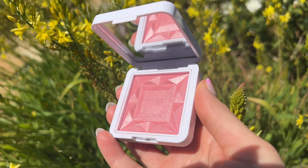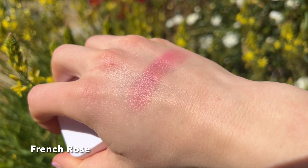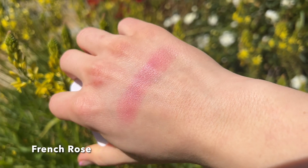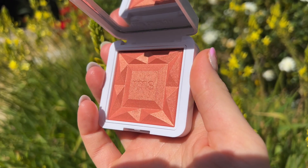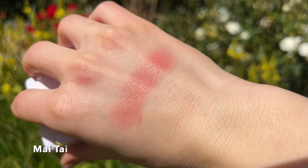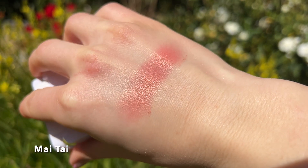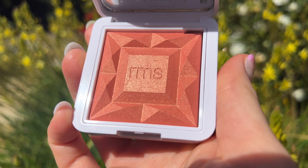Now let's get into the swatches. First up we have the shade French Rose, described as an innocent pink. There's something really nice and fresh about this shade — it looks really beautiful on fair skin tones. Then we have the shade Mai Tai, described as a sunlit citrusy coral. This is the best shade if you are looking for that peachy, coral summertime glow. It adds a really nice, beautiful warmth to the cheeks that I just love for those spring and summer months.